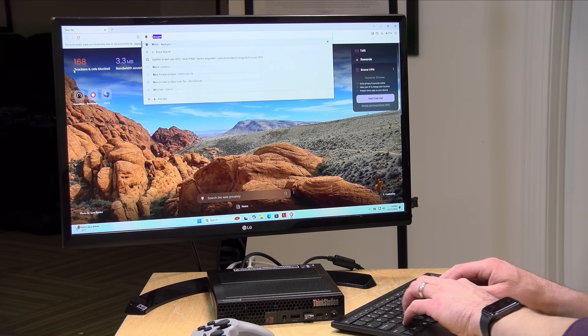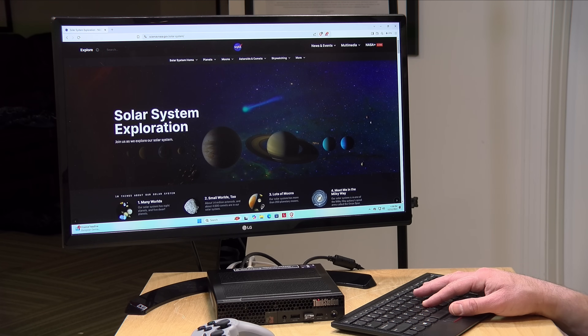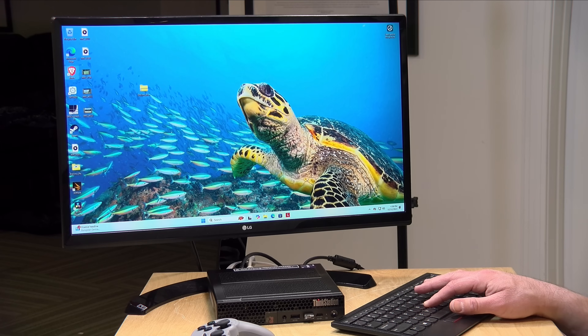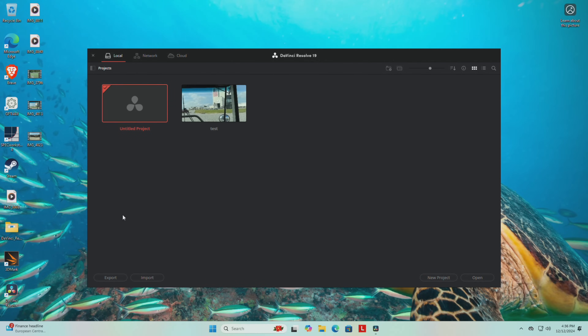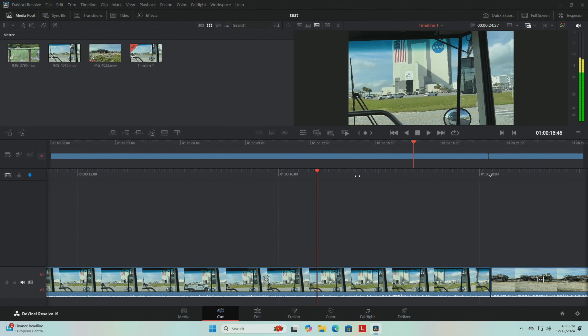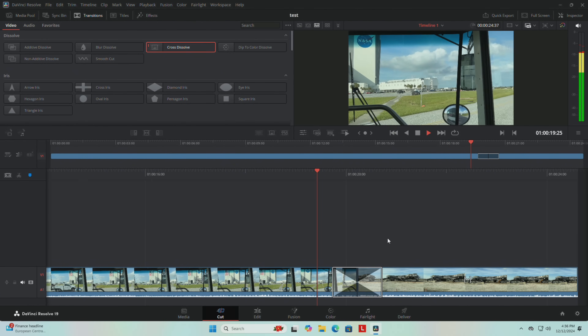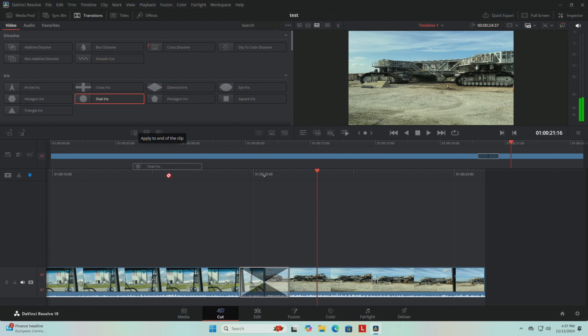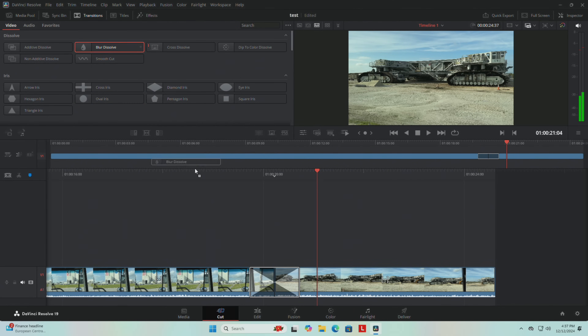Let's take a look at how it performs. Web browsing and all basic tasks will be well covered — the NASA.gov homepage renders almost instantaneously, given how much horsepower we have. Let's take a look at DaVinci Resolve. I've started working on a 4K 60 frames per second video file, and everything springs up very, very quickly. I'll drop in a cross-dissolve on the timeline and hit the playback button to see if there's any lag — and there isn't any, which I wouldn't expect, given that we've got a discrete GPU and 20 cores of CPU power.